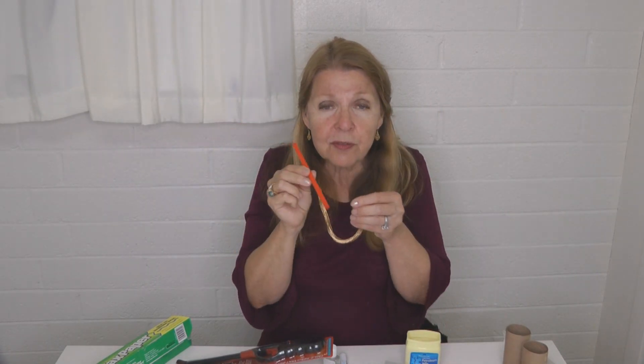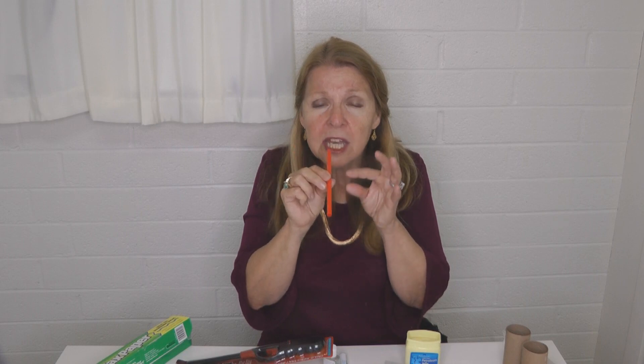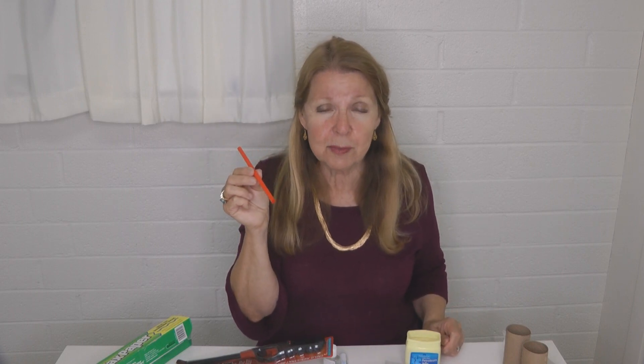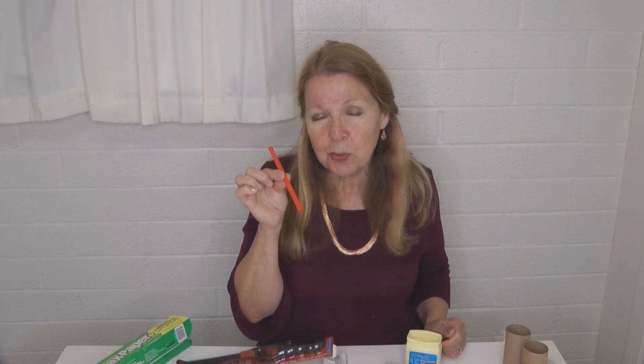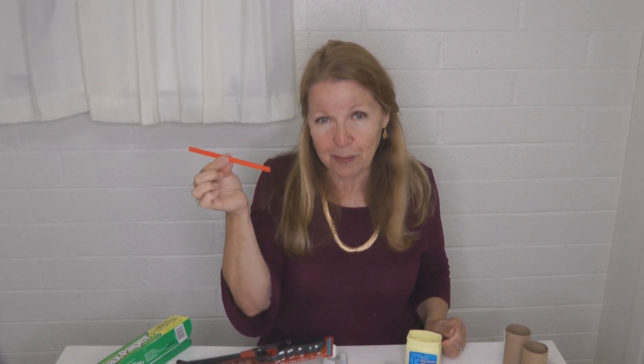Another tip: have a sturdy straw. If your fire just seems to barely be going, you can blow some extra oxygen into it and get that fire starter going. You can puff and puff, but sometimes it just blows the fire everywhere. With a straw, you can concentrate exactly where you want that stream of air to go.